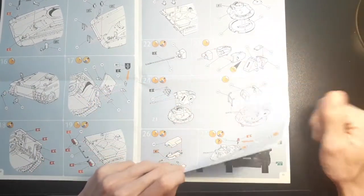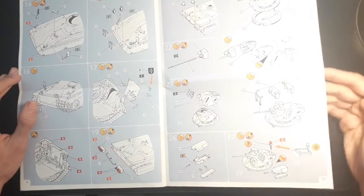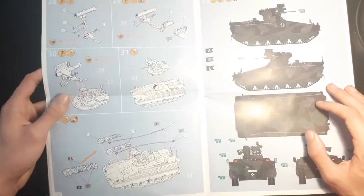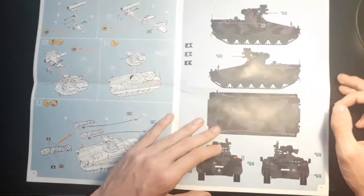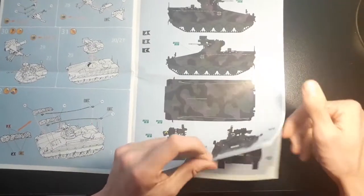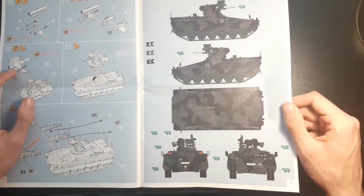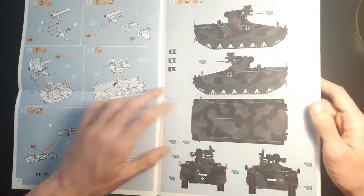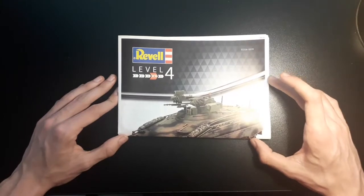Moving on to page eleven we have more of the turret being done — it has very nice features; I'm pretty impressed with it. Moving onwards we have the Milan missile launcher being built, and by page twelve the entire IFV has been built. So really it's only condensed into a fairly short build. The final few pages cover various camouflage schemes you can use to finish the kit, with decals provided for all the different schemes — I think we have four schemes to choose from, including a Chilean desert one.